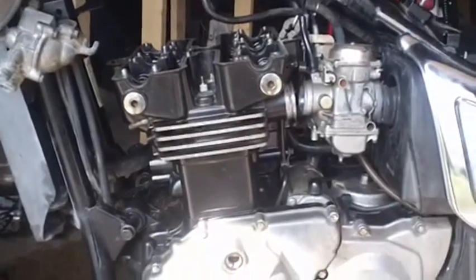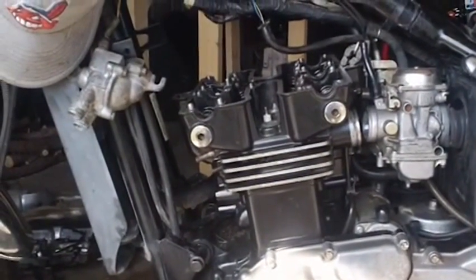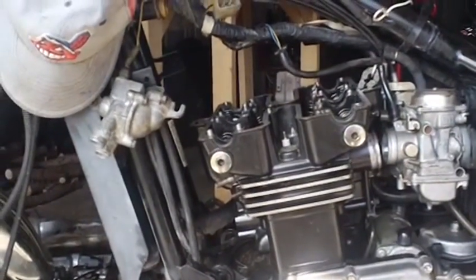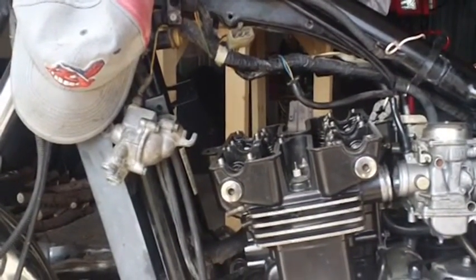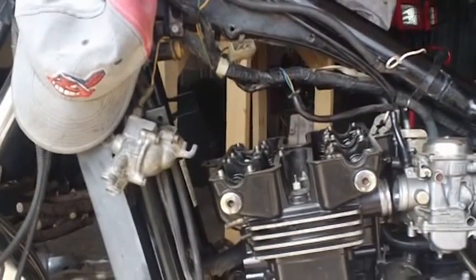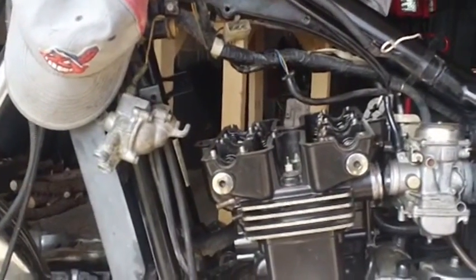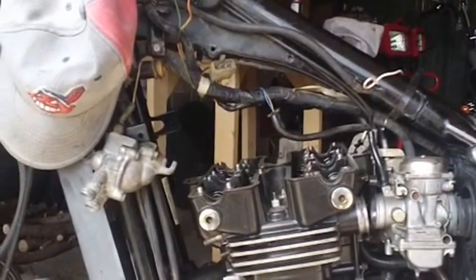Got the heads put back on the cylinder, torqued down, got me dead center again at the crankcase. The next thing I got to do is put the camshaft timing chain stuff back on, and we'll see what we get from there — hopefully see if I can get this thing running today so I can get it out of here.